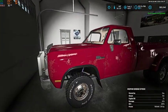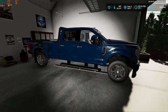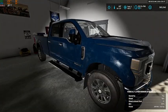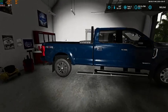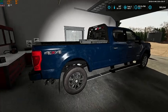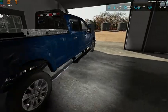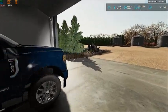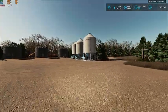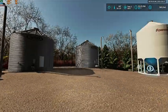We still have our original Dodge pickup that we came here with, but we also bought a 2021 Ford F-350 6.7 Power Stroke — it's a crew cab long box and we do have the gooseneck in it as well, so we can use it for towing.